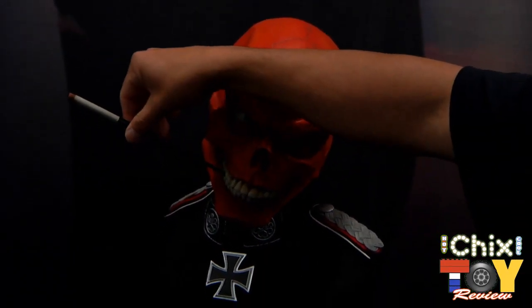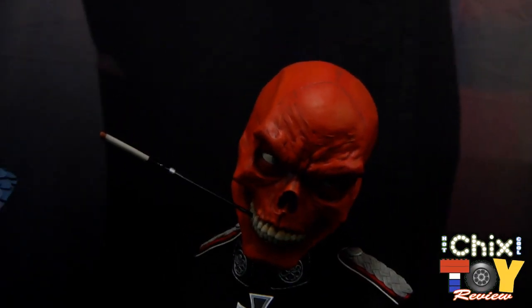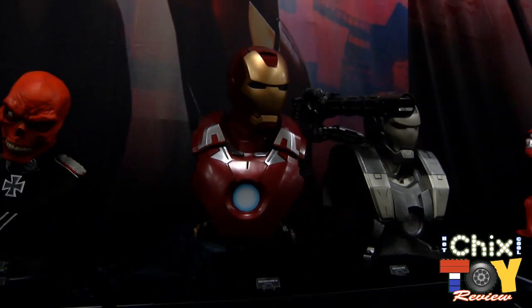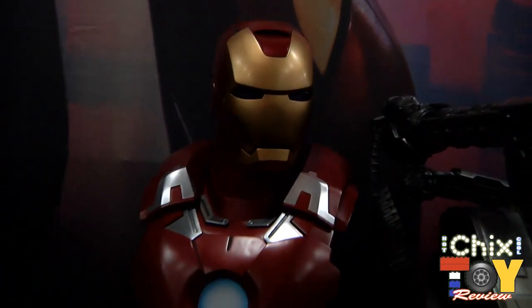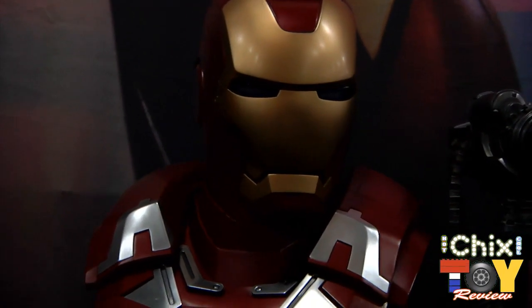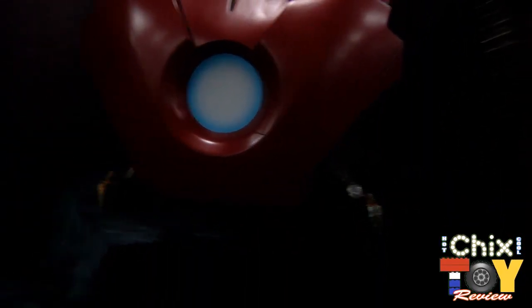This is the Iron Man Mark VII from the Avengers movie. He's got his power piece — his chest will light up, his eyes will light up — and he has the back propulsion jet unit. So it's another Iron Man bust to add to your War Machine and previous Iron Man busts that have come out from Sideshow.